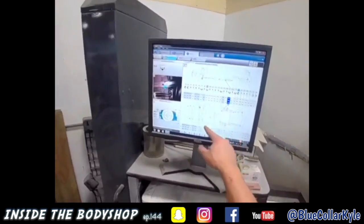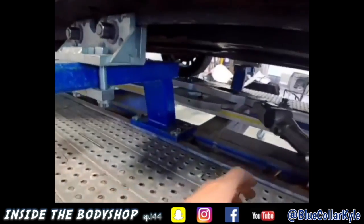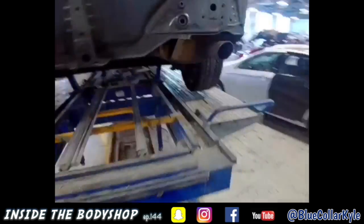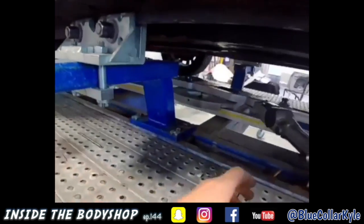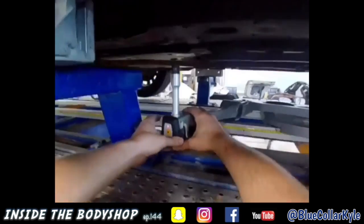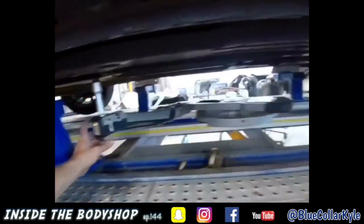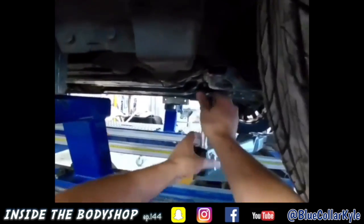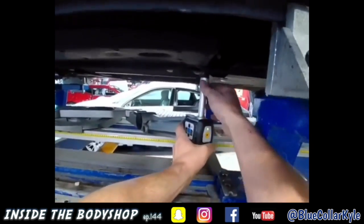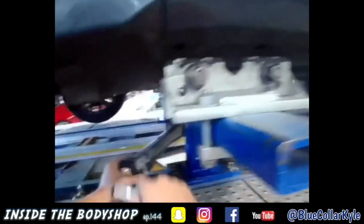Now I've got to go to five points in the center section of the car — that's how I center the car to the measuring system, so the measurements know where the car is sitting. Then I can take my measurements on the back to see if that frame rail or anything has moved back there. First point... there's five.